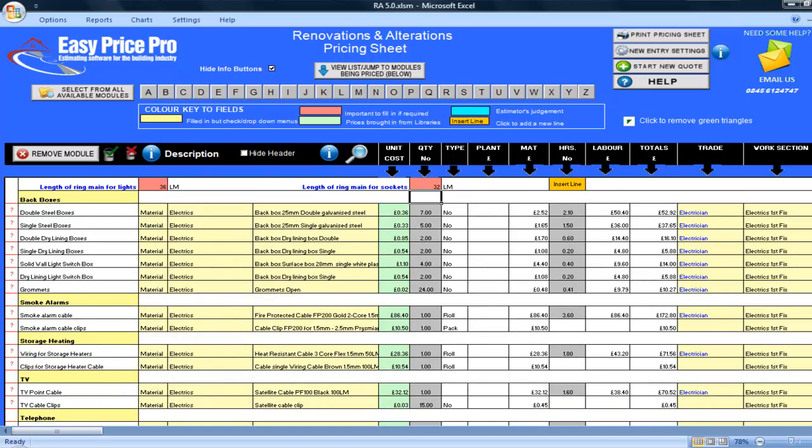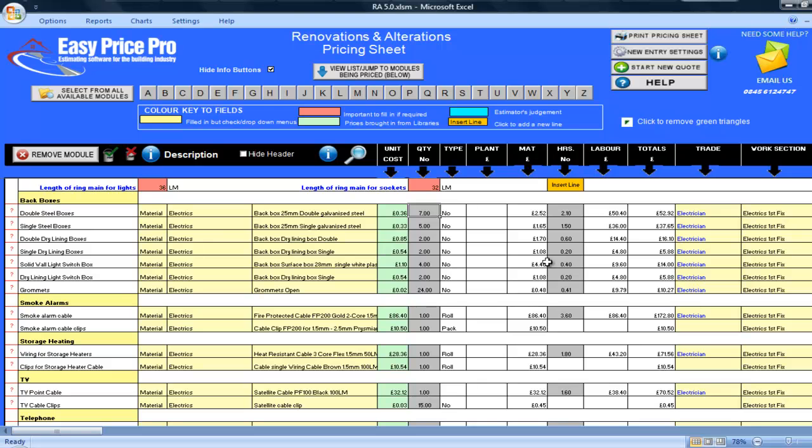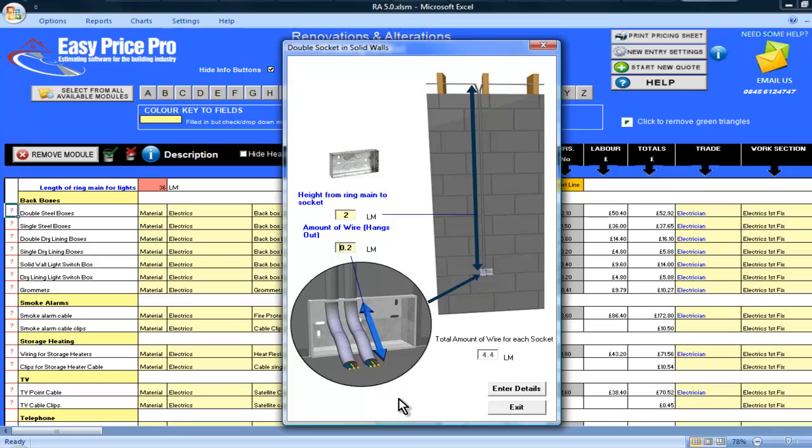Let's take a closer look at the details and how they have been worked out. The programme has priced for 7 double steel back boxes. If I click on the red question mark for this line, the picture shows me the length of drop that has been allowed for from the ring main — this is 2 linear metres. I can also see that 0.2 linear metres of wire has been allowed for the overhang from the back boxes, and there is 4.4 linear metres of wire allowed per socket. These measurements for the drop and the overhang meet my requirements.